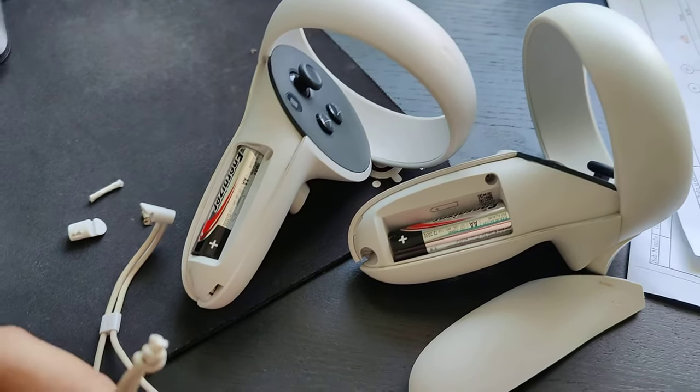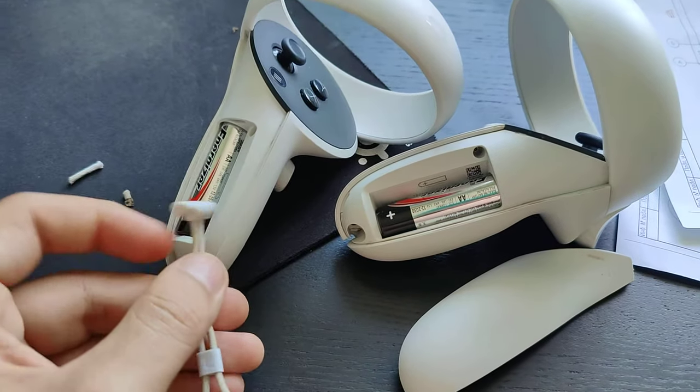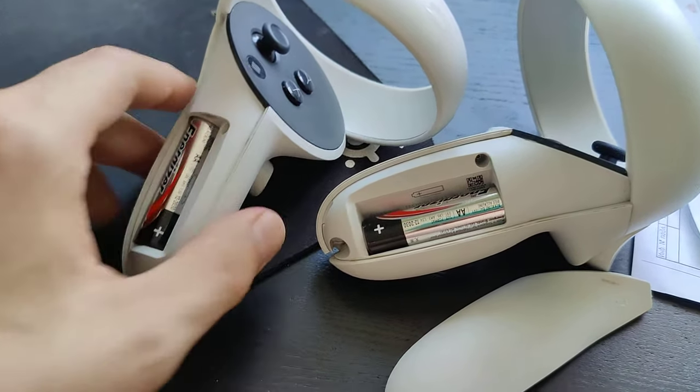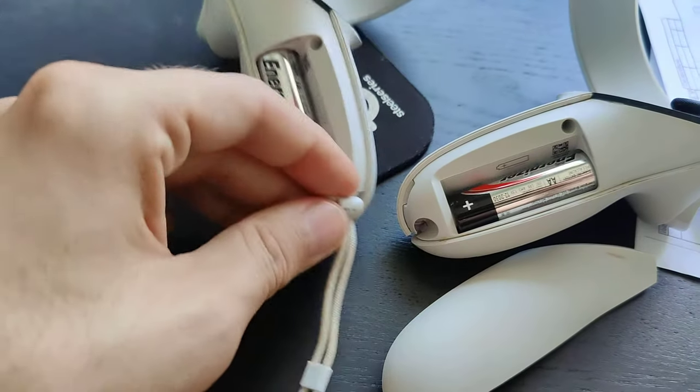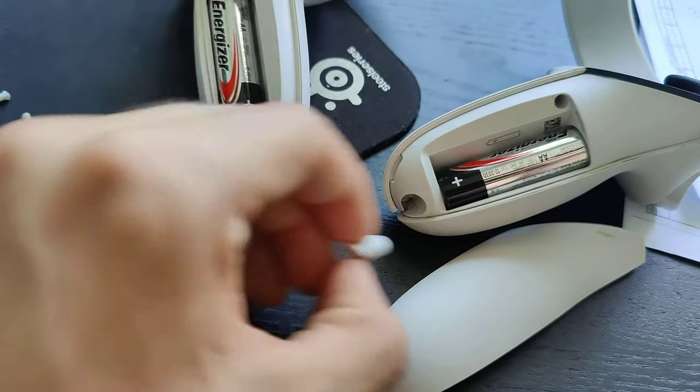This is a quick tip for those whose wrist strap on your Quest 2 controller or Quest 1 controller broke. Basically, these ones are not interchangeable — if it goes into the left one, it doesn't go into the right one.